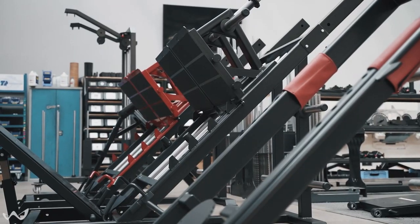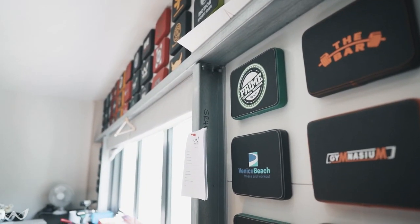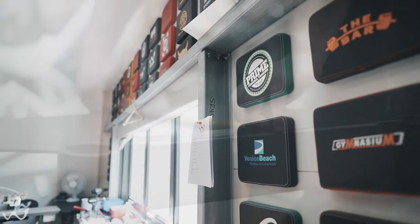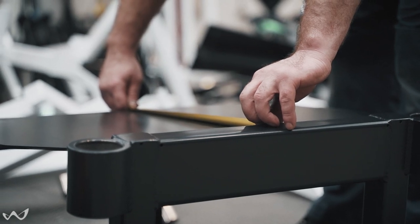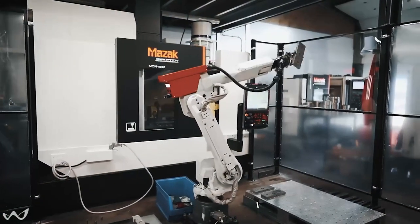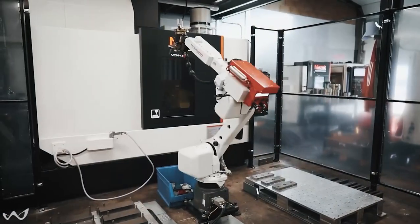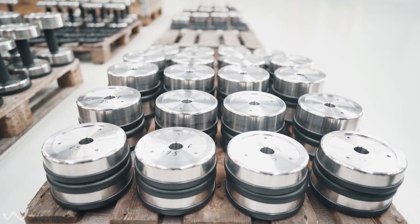Something a lot of people don't realise about us as a company is we manufacture every single component that you find on one of our machines. Every bit is manufactured in-house here by us — so even something like a pull pin, we manufacture every part of it. This gives us full control so we can check the quality and everything is exactly where we want it to be. Things like weight stacks — we manufacture those in-house too, so every single component that goes on the machine comes from us here.